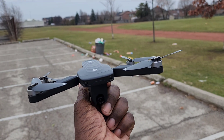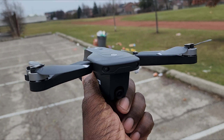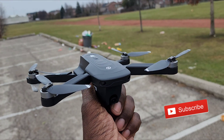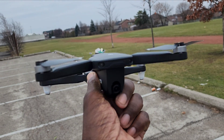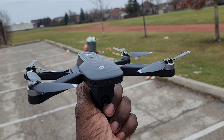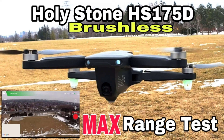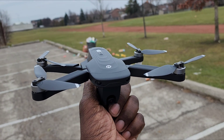What's up guys? Just thought I'd take the Holystone HS175D Foldable Brushless 4K Camera GPS Drone out for a flight. It's been a while — had this thing for a couple years. Pretty decent flyer, not that fast, range is not that great, but it's pretty decent. Pretty good price too. Alright, let's take it out.